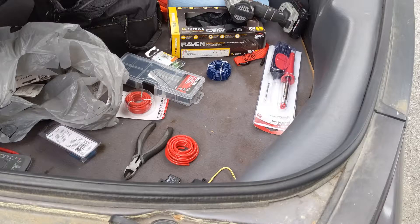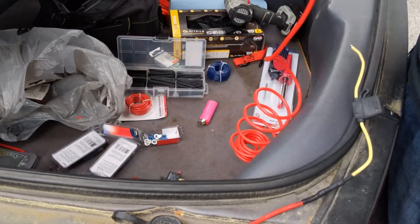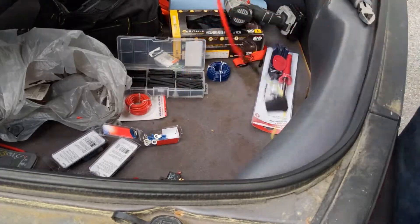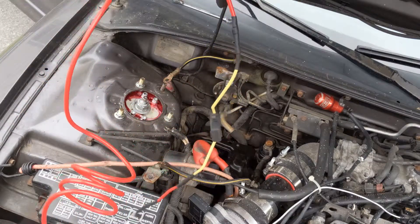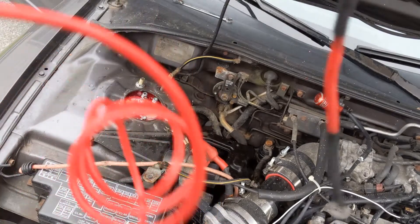Now that we have access through the firewall, we're going to make our power wire: a ring terminal on your 10-gauge red power wire, then about six to eight inches from the battery you cut it and install your inline fuse, then add another seven or eight feet after that. You'll pass that seven or eight feet of red power wire through the firewall and into the passenger side.